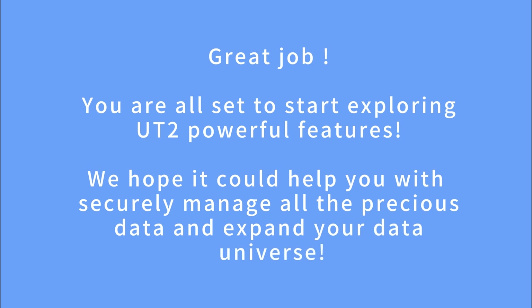Great job! You are all set to start exploring UT2's powerful features. We hope it helps you securely manage all your precious data and expand your data universe.